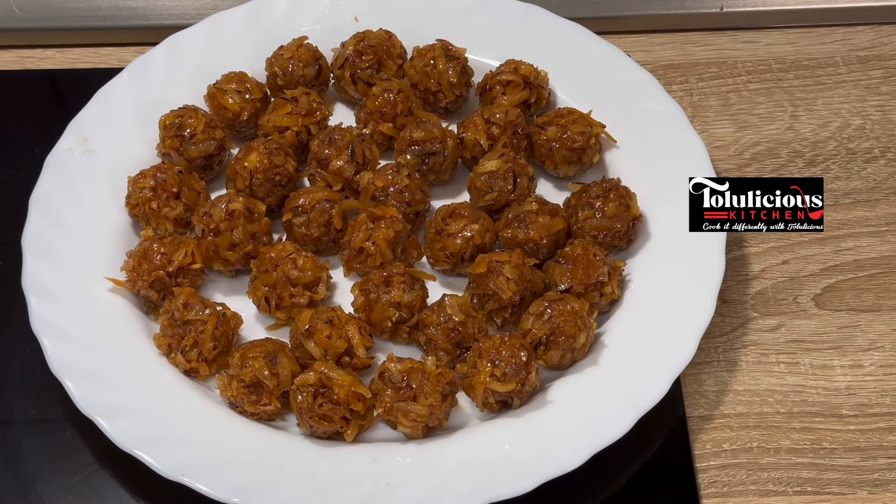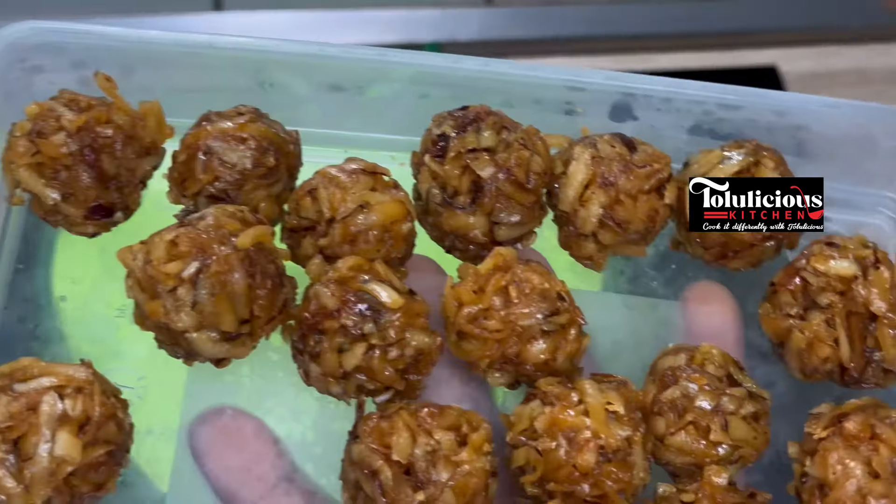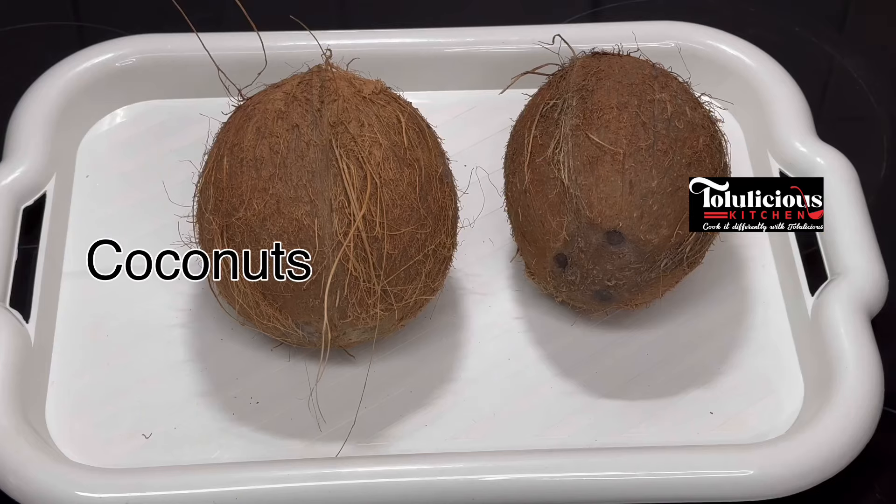Do you know you can make your own coconut candy at home? This will make you happy and everyone around you. It is so easy and so super yummy — it's a must try for everyone.